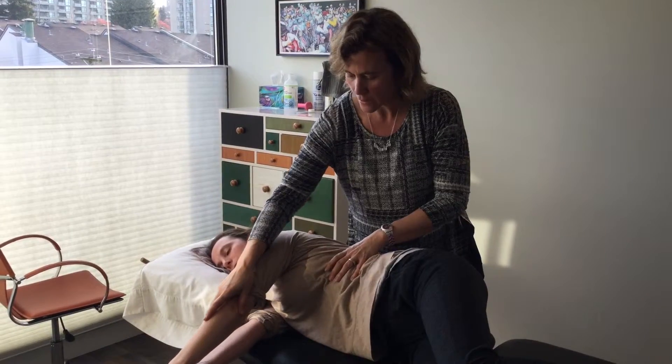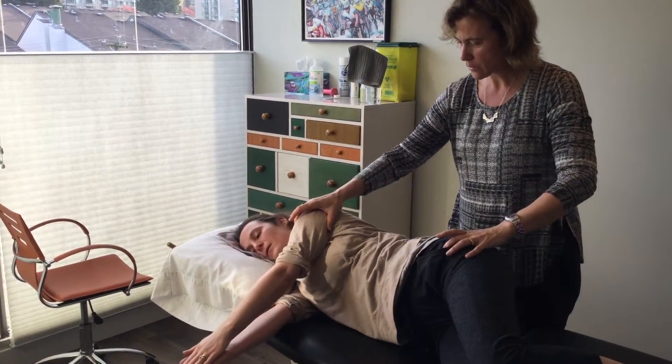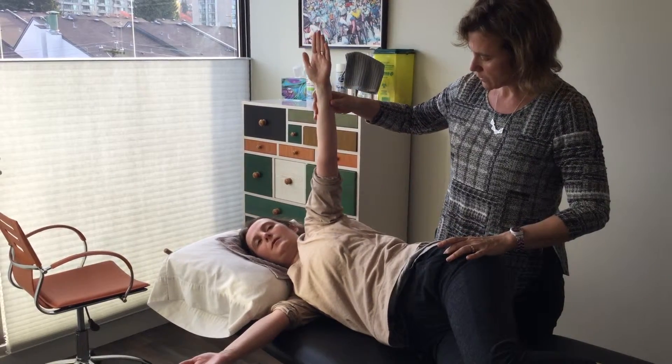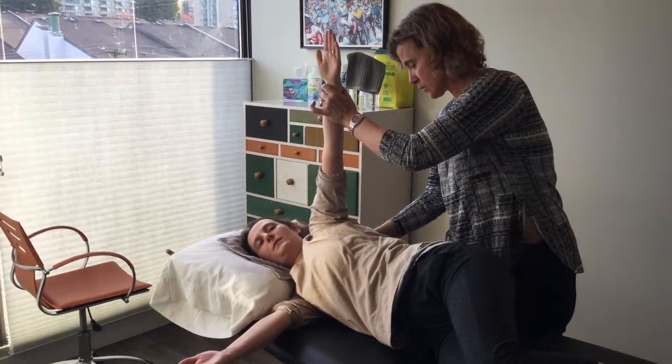Breathe in, lengthen the arm. Breathe out, come back with the shoulder. Breathe in to 90 degrees. Breathe out, the shoulder blade comes back on the rib cage, not up towards your neck.